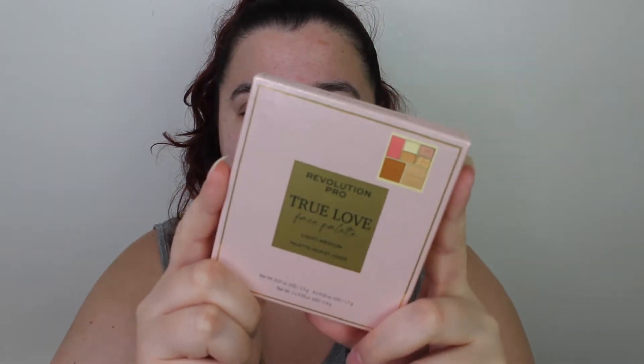Today we are testing the new Revolution Pro True Love Face Palette. I've got the shade light to medium — I believe there are two shades: light to medium and medium to dark. Medium to dark was definitely not the right skin tone for me.